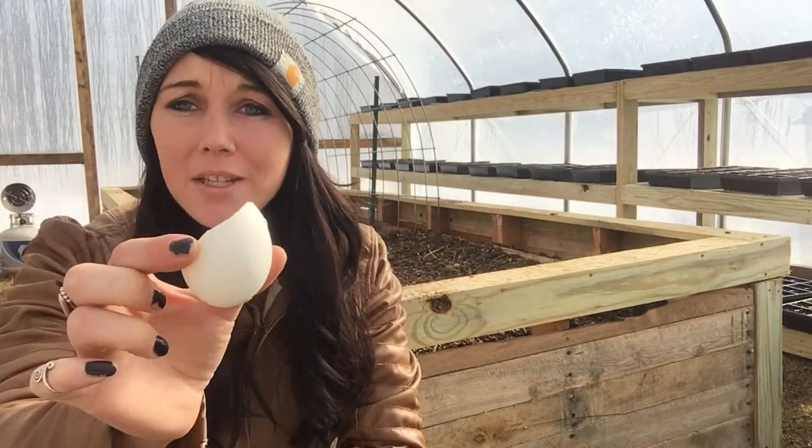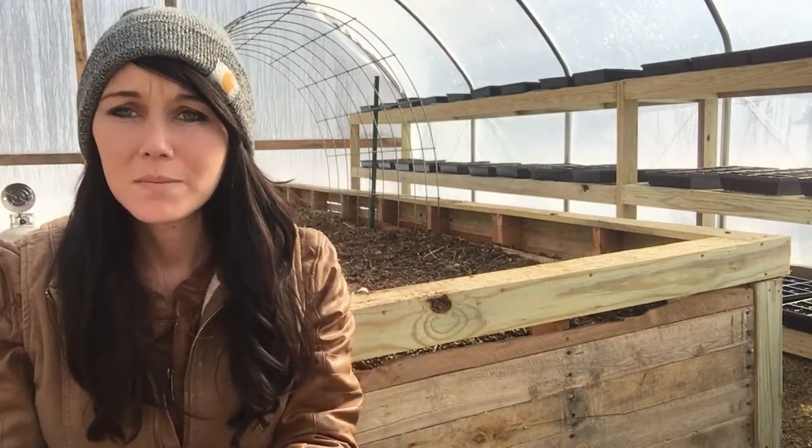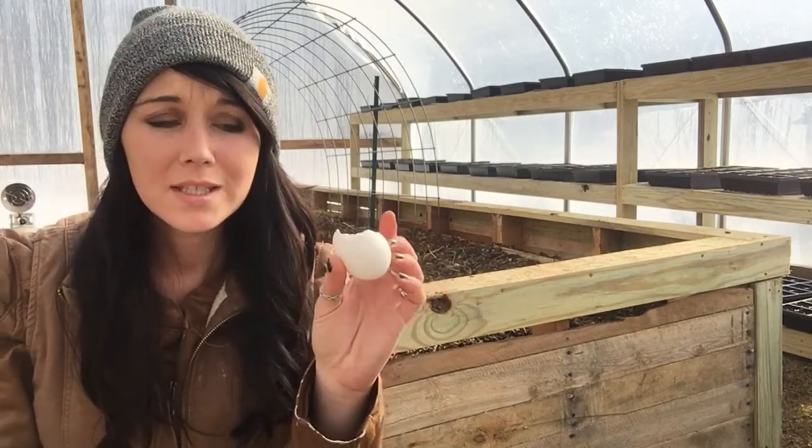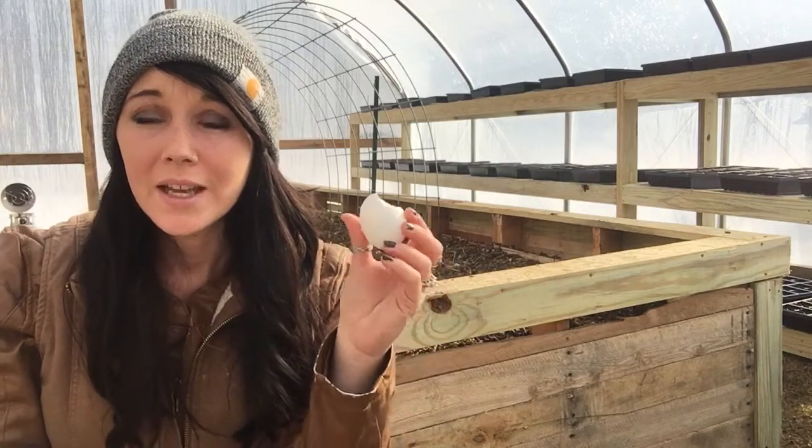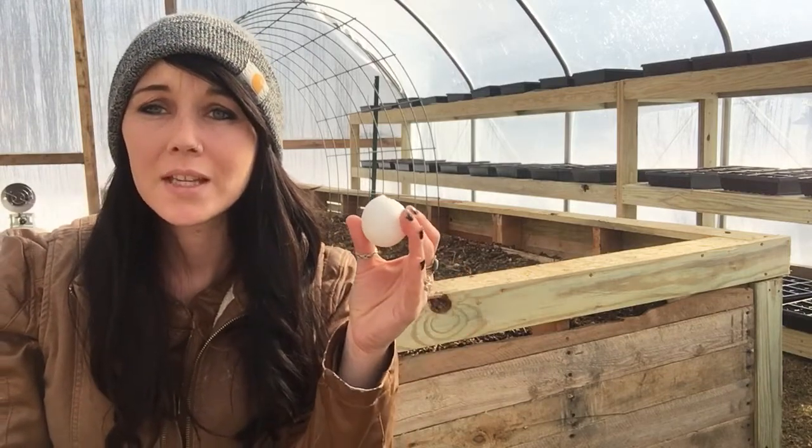Hey y'all, it's Jess from Sunflower Dairy. Today I am out working in the greenhouse and I am actually going to be adding eggshells to my raised bed. These eggshells are good to put in the raised bed because eggshells have calcium, and tomatoes and